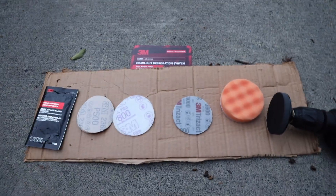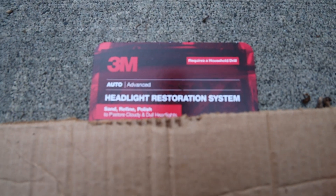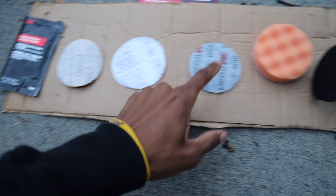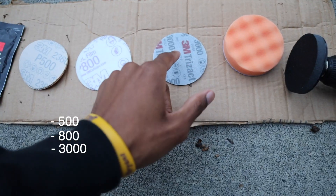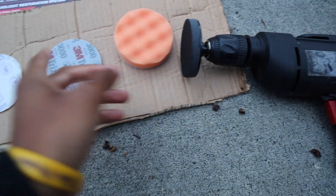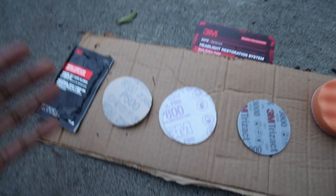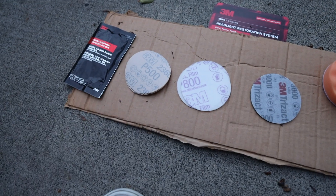There's a couple of different kits that you can buy. This is the one that we're choosing — it comes in a box like this. It's going to have the rubbing compound and then all your different sanding stages. So it looks like we have 500 grit, 800 grit, 3000 grit, and then we have the polishing pad. Also want to make sure you have a bottle of water just so you're not dry sanding the headlights, because that can be really damaging as far as sanding too much.